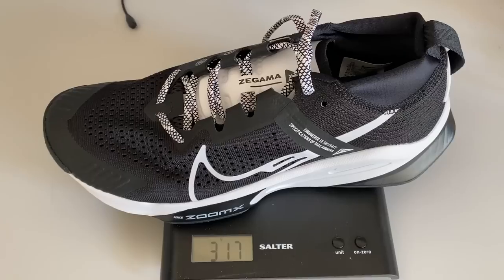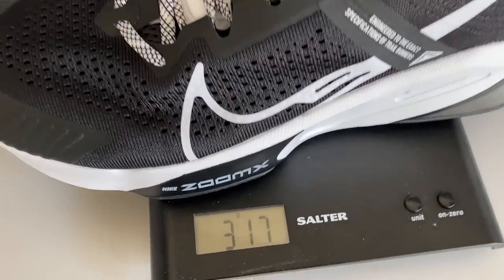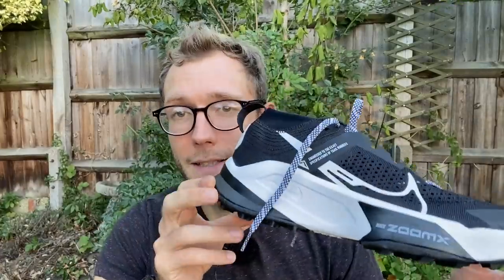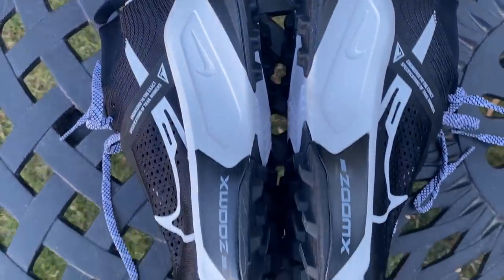It's fairly hefty at 317 grams or 11.2 ounces in my UK size 9, and it's got a 4mm drop from heel to toe. The stack — Nike doesn't give official listings, but I've seen it listed as 37mm at the heel and 33mm at the forefoot, which looks about right.